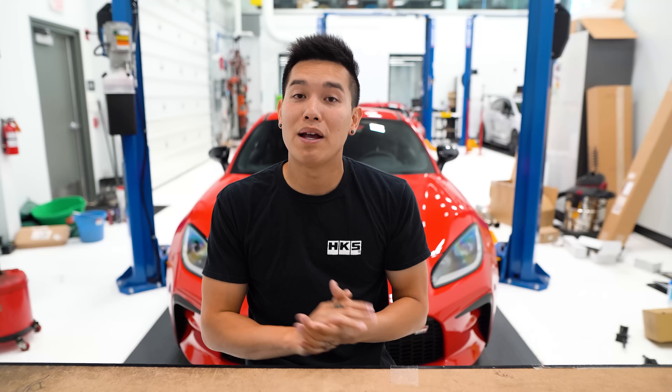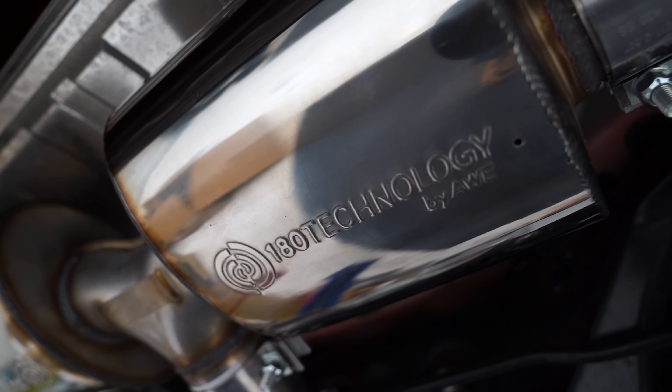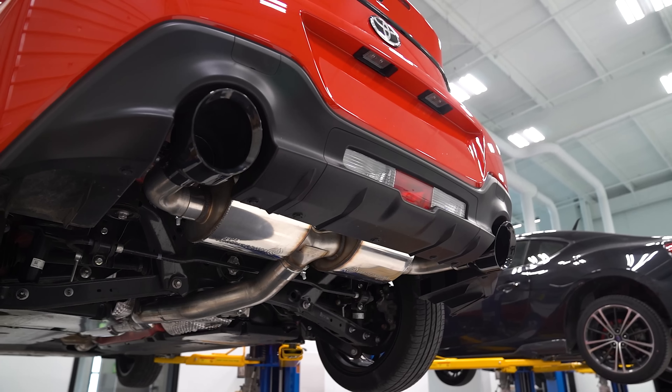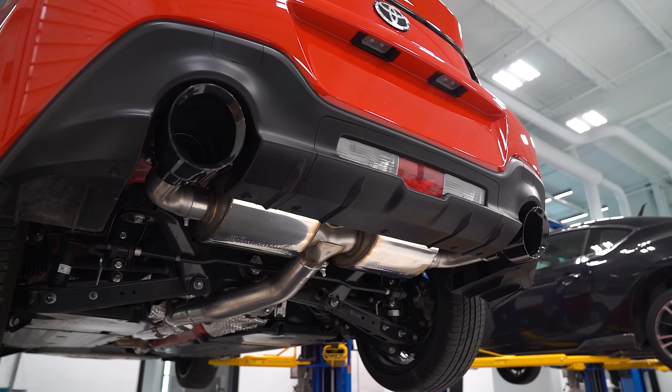Another option that I'm a big fan of, and I know a lot of you guys are as well, is from AWE. They've got two different options. Their Touring Edition utilizes their 180-degree technology in those resonators to cancel out any drone, but it still has a very deep and aggressive tone to it, making it the perfect exhaust for a daily driver because you don't have to deal with that annoying drone.